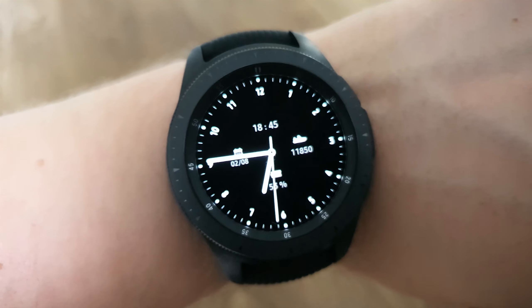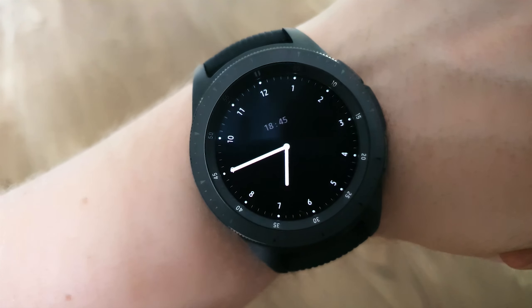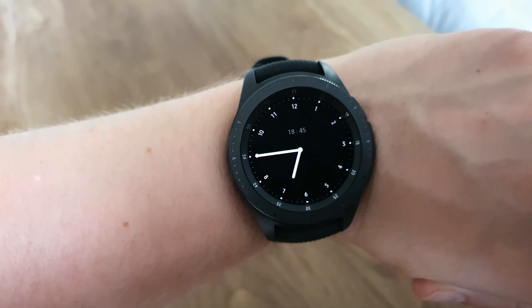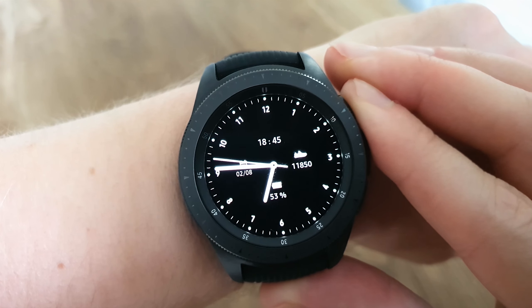Next up is the Simply Silver watch face — this is the one I've been wearing most recently, purely because it saves on battery life, but this one actually looks really good. It is super simple but still looks quite stylish. Again, I do think the ambient mode looks better than the active watch face.